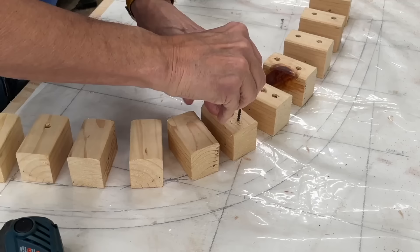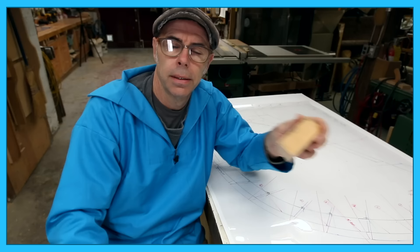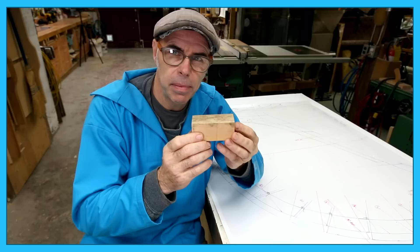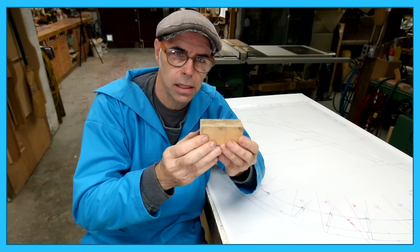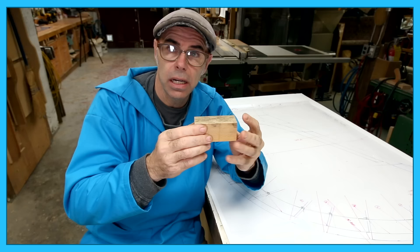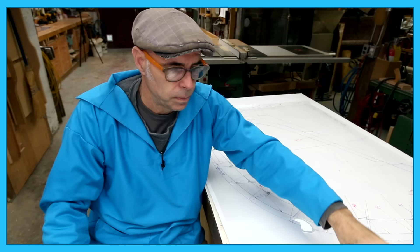Those of you who follow Bob Emser from The Art of Boat Building know that he's building a dinghy for the Acorn to Arabella guys. You might have seen him laminating his stem using a slightly different technique. Bob is essentially working directly off of his lofting applied to a three-quarter inch piece of plywood, using little wooden blocks for creating his mould. You need to pre-drill so that you don't blow these apart. The blocks need to be long enough that when you're laminating and clamping, they won't rip right out of the surface. Make them too long, though, and you'll need much longer clamps to reach around the blocks.